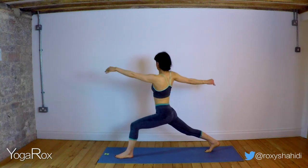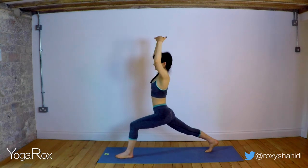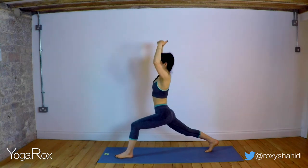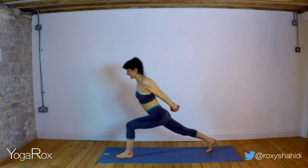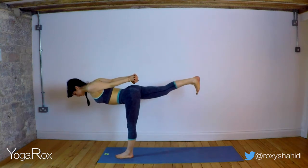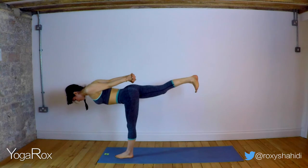Twisting right. Inhale, center. Twisting left. Let's repeat that — inhale, lift. Exhale, twist. Inhale, lift. Exhale, twist. Clasp the hands, inhale, open that chest. Exhale, playing with coming into your warrior three. And see if here you can feel as though that right thigh is really hugging into the midline, and the left thigh is really hugging into that core as well.